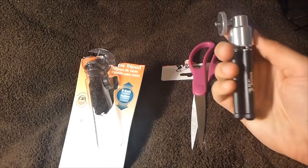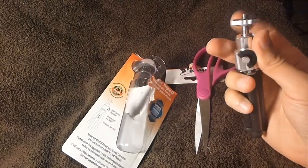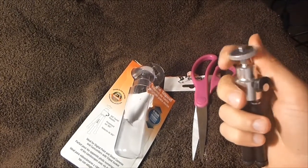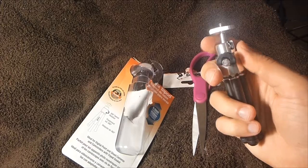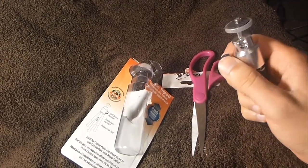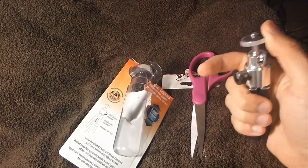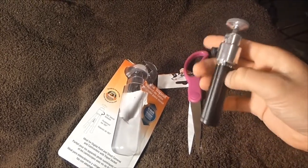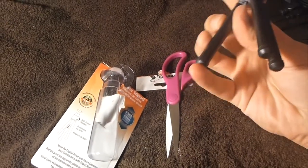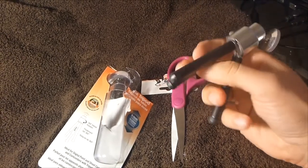First glance, it's pretty simplistic. You've got the part on top that screws in — this bolt right here is what you screw into the bottom of your camera. Then this right here is a locking latch you can use to stabilize the top. And down at the bottom you've got your three legs, each with a rubber tip.